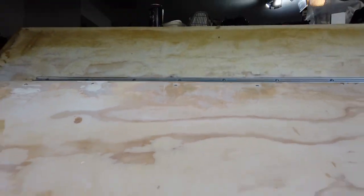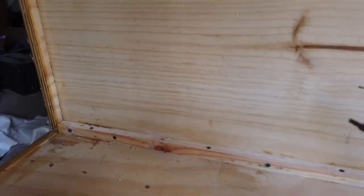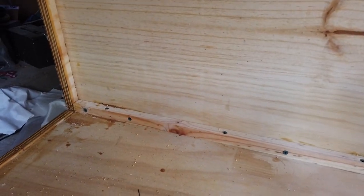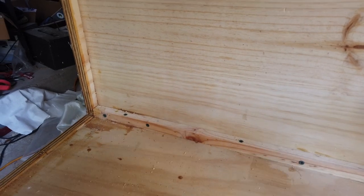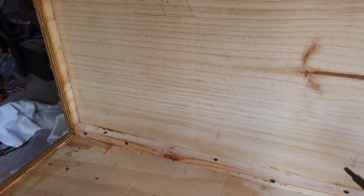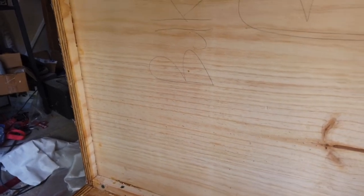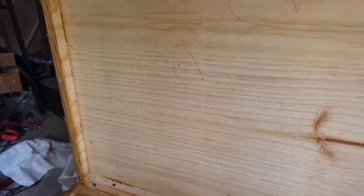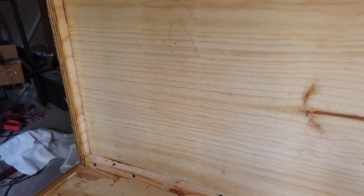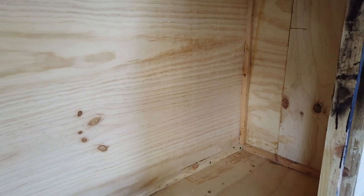I'll show you one of the other major elements for reinforcing this thing. I'm doing a three-quarter by three-quarter piece going in all of my seams, and I'm screwing into both directions of the plywood. That keeps the screws from pulling out of the plywood panels. Everything in here is also glued — anywhere wood's touching wood, I've glued it. That's a big piece as well. You can see over here where I've got all three done.